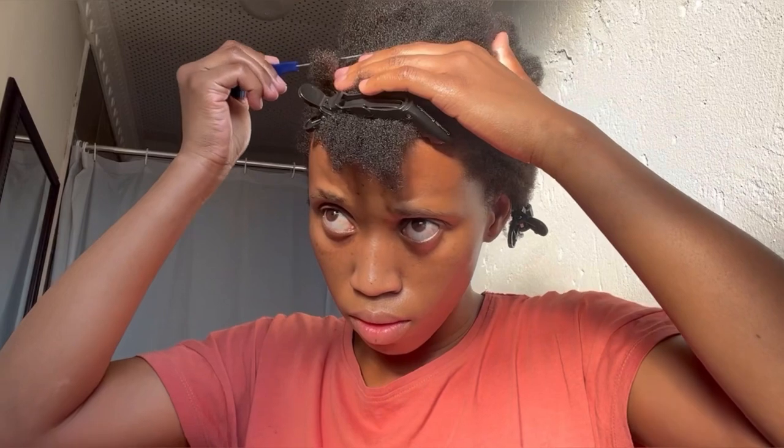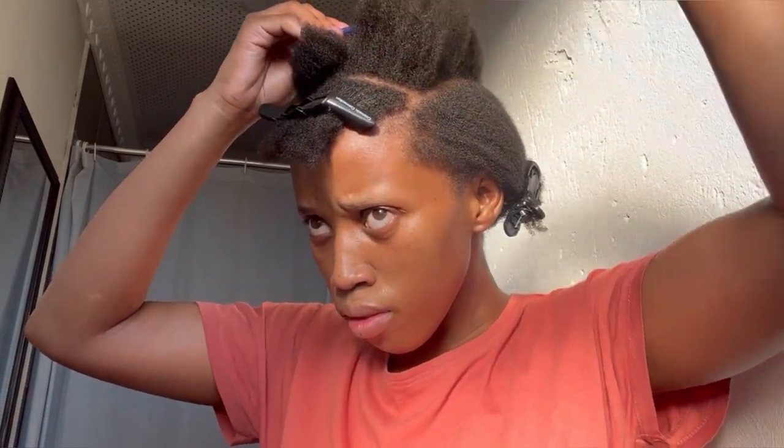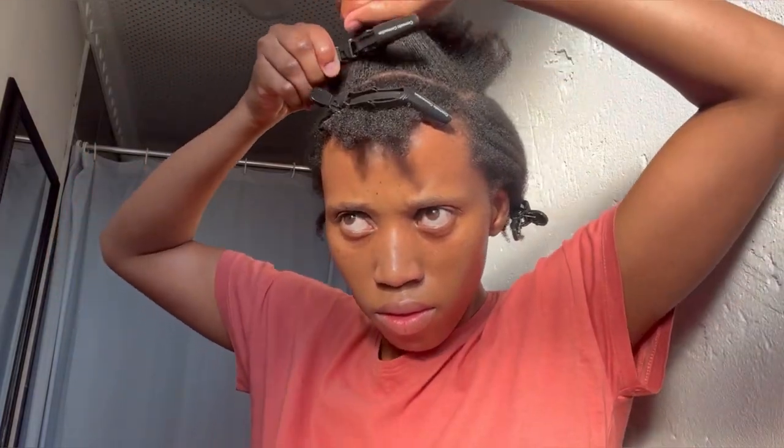Now I'm just going to measure it to ensure that I have the same amount of hair on my second section. I now have my second section and I'm going to clip that off with the crocodile hair clip to make sure it doesn't distract me as I work on the first section.